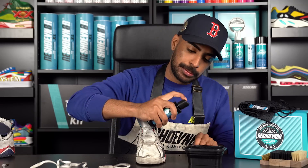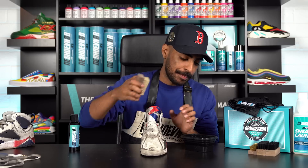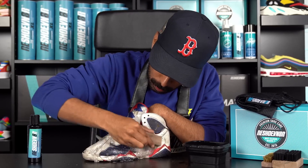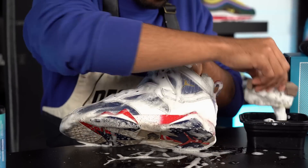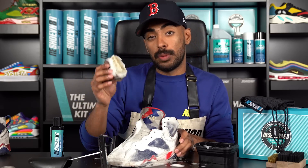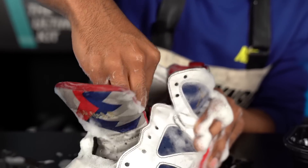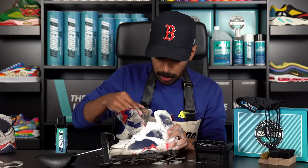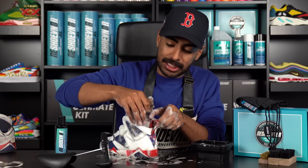Grab our four-ounce bottle of solution and squirt two squirts. We're all prepped and ready to go. We'll be using our stiff bristle brush first — we'll use this brush to hit the entire upper so it can start breaking down all the grime. Uppers are good for now. What we're going to do is let the suds sit on the uppers to break down the dirt, take out our shoe tree, and continue using the soft bristle brush to really focus on the insides of the shoe. Insides are good to go — we'll let the washing machine take care of the rest. Now we'll continue using the soft bristle brush to attack the tongues and also the back piece, which is pretty dirty.